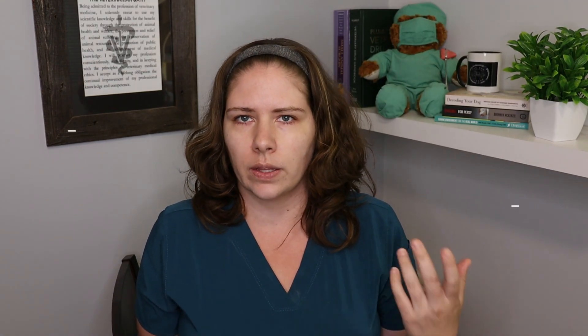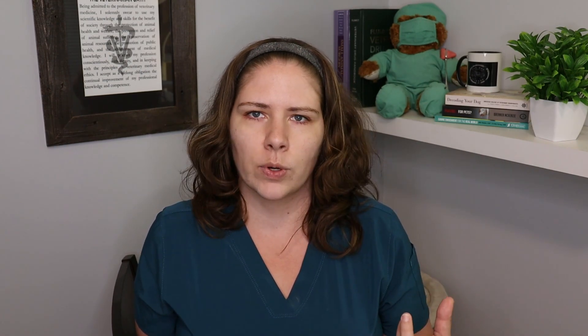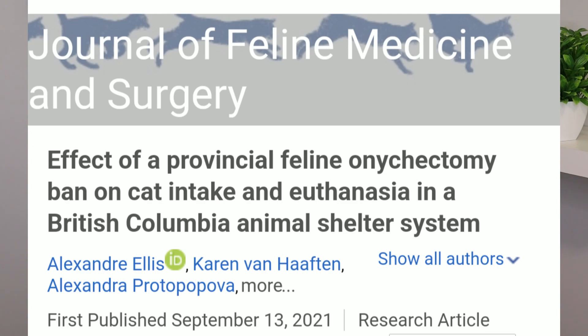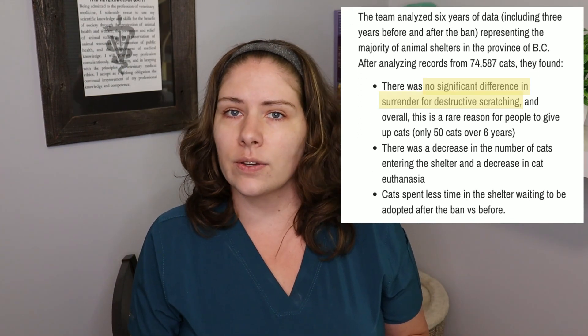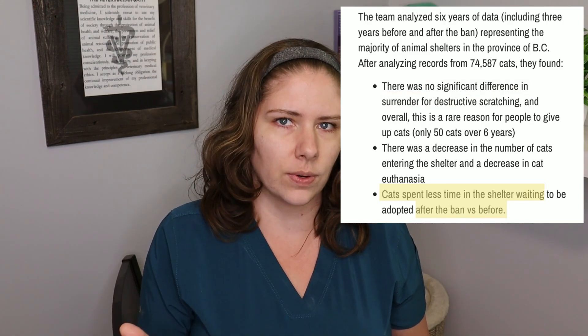Another thing that advocates of declawing will try to say is that if you ban declawing, then more cats will be surrendered and euthanized. There's actually a research study from British Columbia, Canada, published quite recently, because BC banned declawing in 2018. The BCSPCA took data from the three years before and after that ban and compared statistics for about 75,000 cats over the six-year period. There was zero difference in the surrender rate of cats after the declaw ban went into effect, and actually the waiting time cats spent in the shelter looking for homes decreased — likely because there are fewer behavioral issues when cats are not declawed.